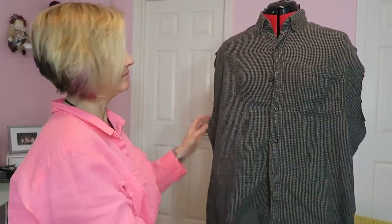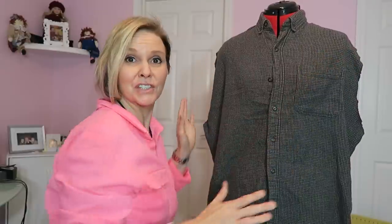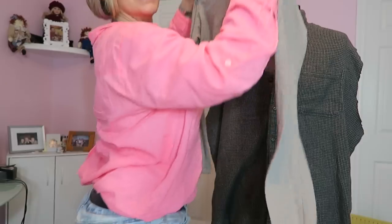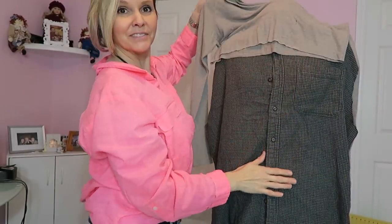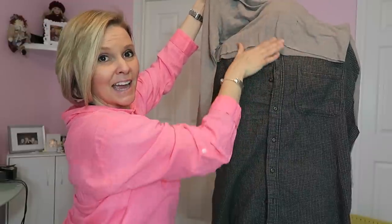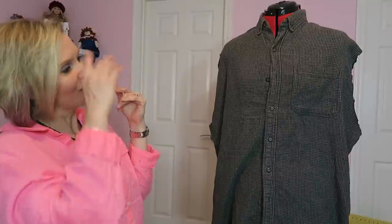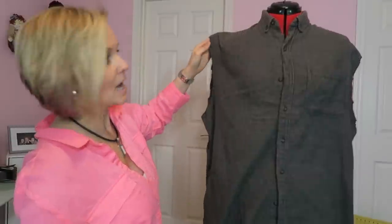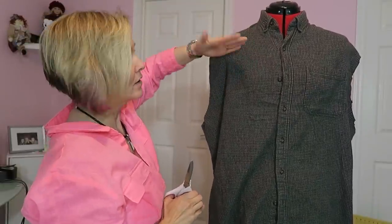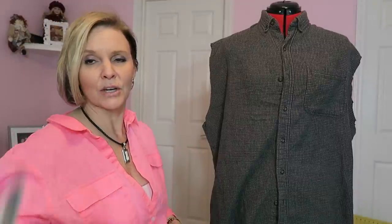Now that I have the sleeves cut off, I'm going to decide how long I want it to be. If this part of the shirt is wide enough to go around your hips, you can have a very long sundress. I'm assuming it's going to fit around my hips — I'm hoping it will. So I'm going to cut straight across the chest, front and back, cutting off the whole top part of the shirt from here on up. We're only going to use from here on down.